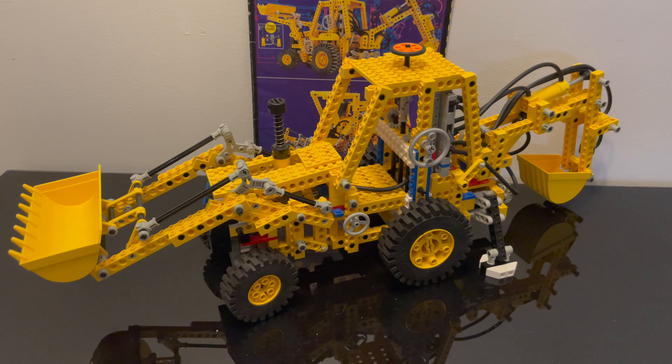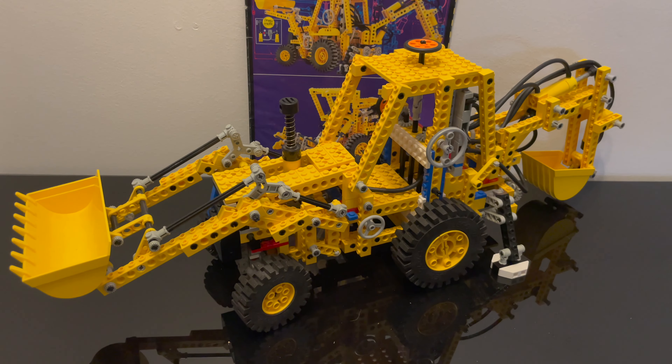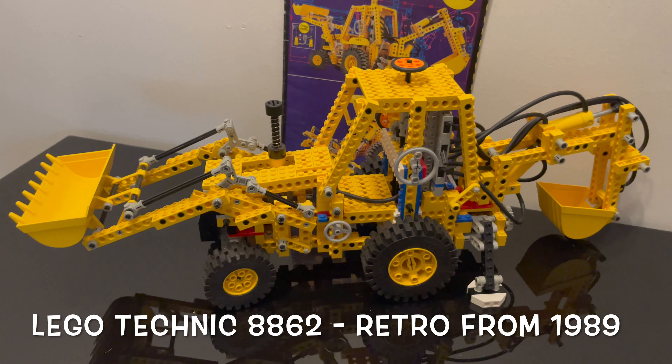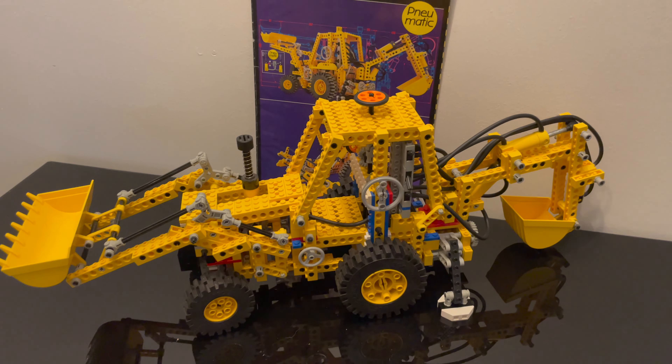Here is the Lego Retro Technic 8862 — it's both an excavator and a harvester. This model came out in 1989 and is quite a big one with quite a few features.